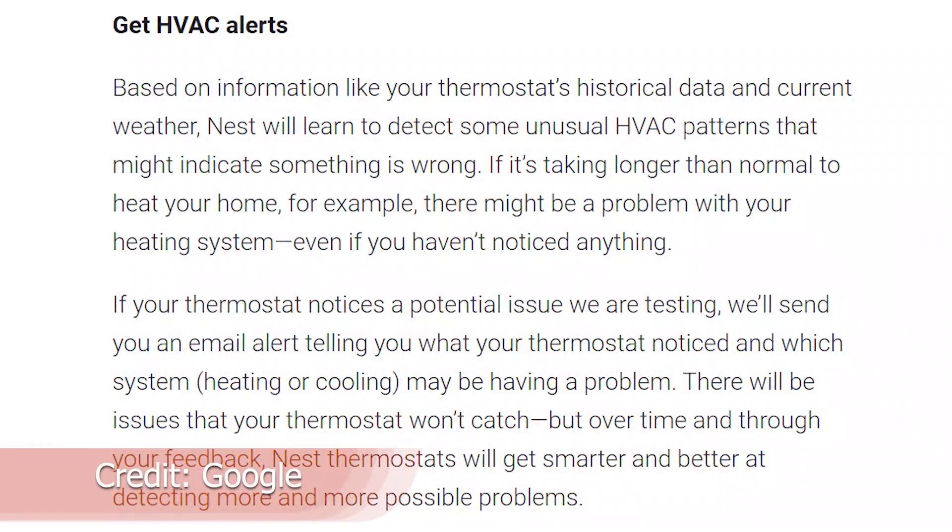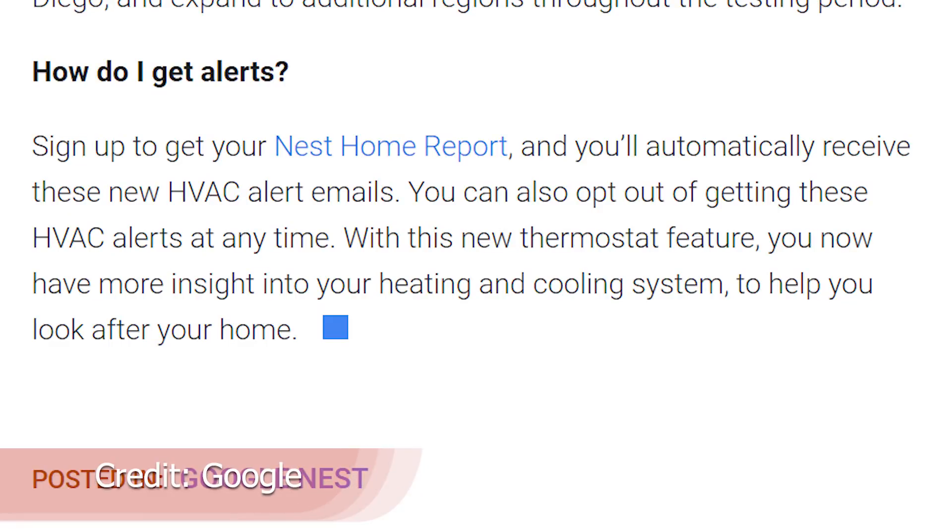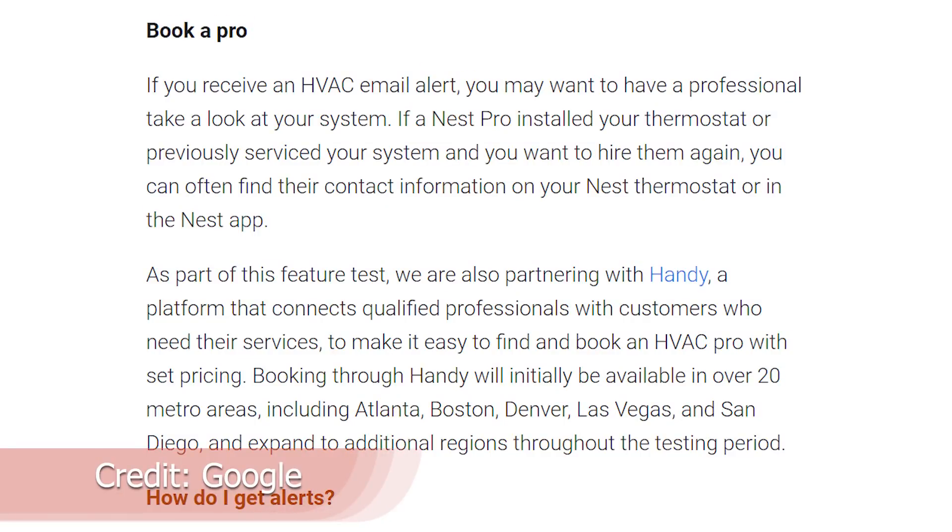The other new feature to talk about is around the Nest thermostats. Google has been able to build a lot of data over time and I think this is going to be highly accurate. What they're starting to roll out is the ability to diagnose upcoming HVAC issues. You'll see a notification, get recommendations for who to contact or how to get help, or maybe how long you have with your existing HVAC — but it's going to warn you before the issue happens and you're left in the cold.